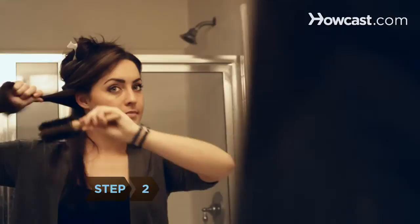Step 2. Brush your hair thoroughly with a boar bristle brush to remove tangles. Make sure your hair is cool before styling.